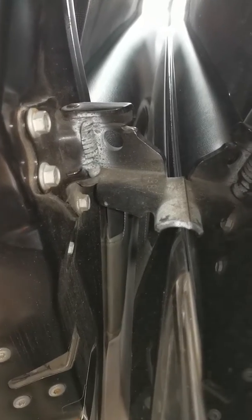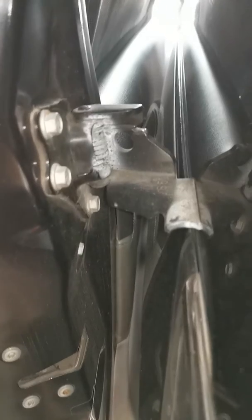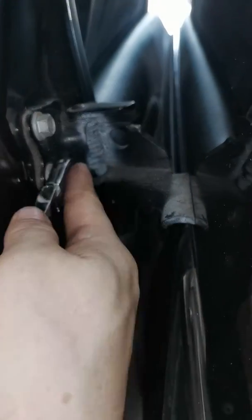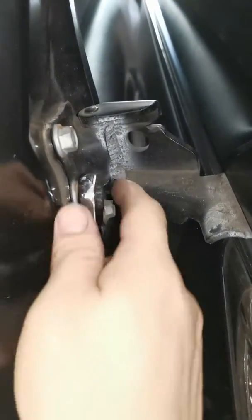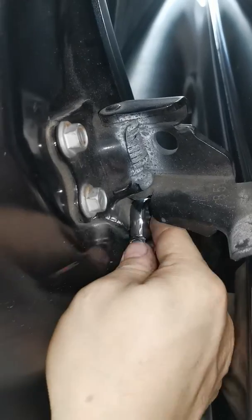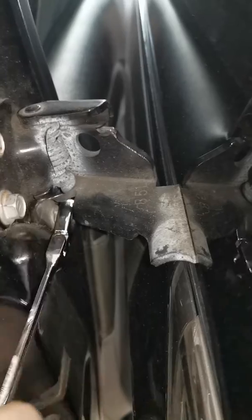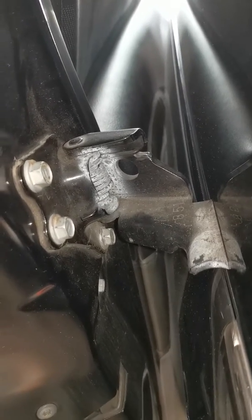Hi guys. I'm changing the mid-door roller due to some odd noise — a 'cock cock cock' sound. It's very simple: you just need to unbolt it. You need to use some string and three bolts — 12mm bolts using a wrench. After that, you just slide it all the way to the front and pry it out. I'll show you that shortly.